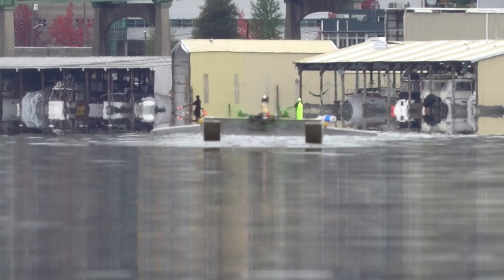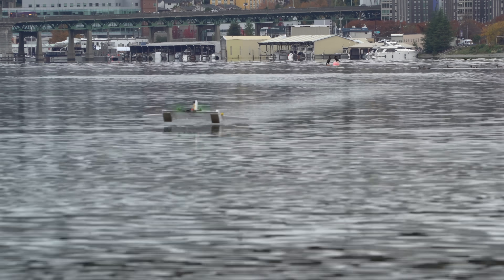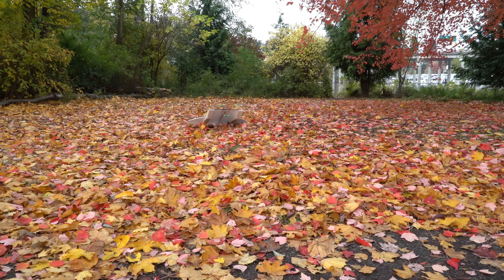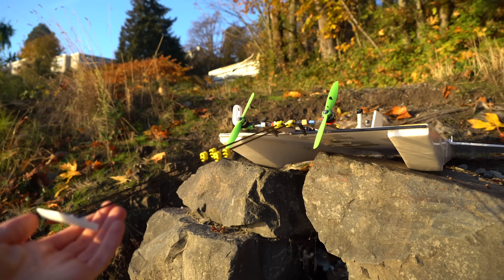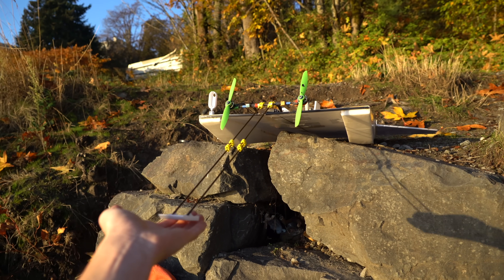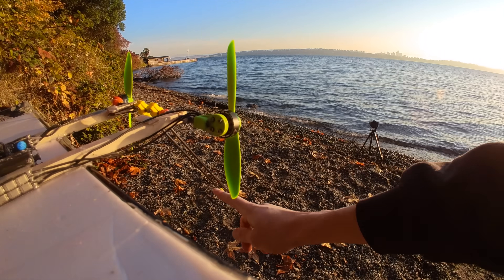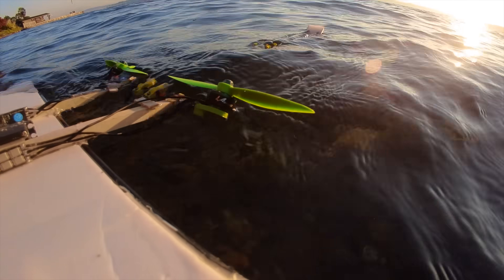I can't believe this is working as well as it is with zero elevons — there's zero pitch or roll control right now, and it works perfectly. After these tests, I decided it would be better to have some sort of wand device control the altitude from the front of the vehicle instead of the back. This way it would be entirely a negative feedback loop — a self-stabilizing feedback loop. Since there are no control surfaces on the front, I decided to try using the motor tilt angle to control the altitude instead.